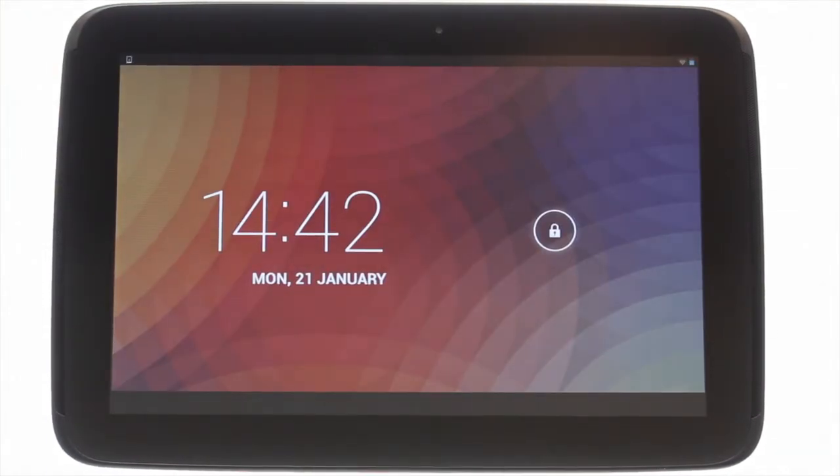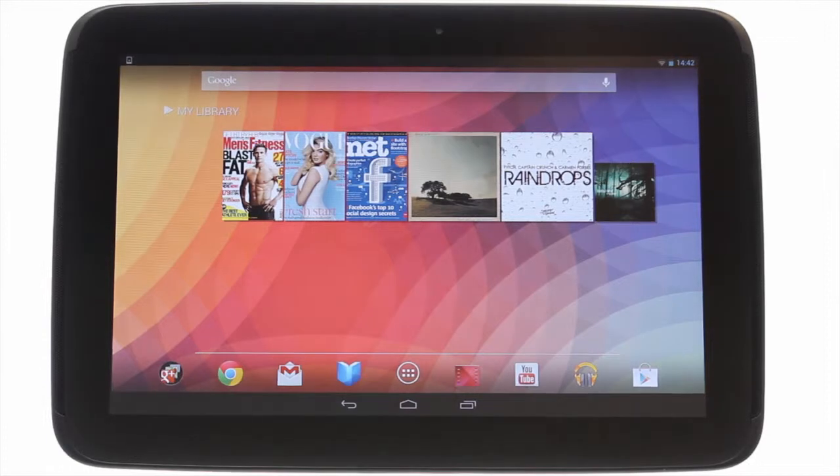At the top left you'll find your power lock button. Press it to bring your Nexus 10 to life and then swipe the padlock to the right to unlock the touch screen.